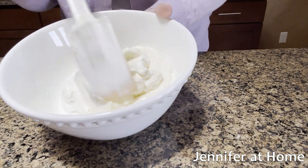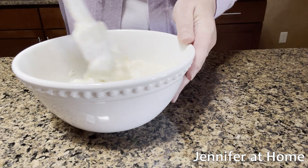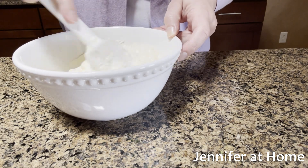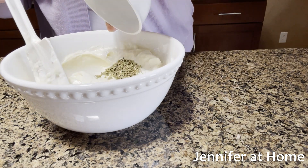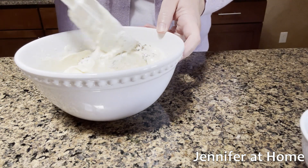The first thing I did was put in a cup of mayonnaise and a cup of sour cream. I'll mix these together real quick, then I'm just going to add a teaspoon of oregano and a teaspoon of seasoning salt.